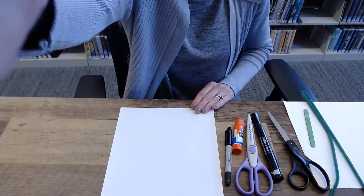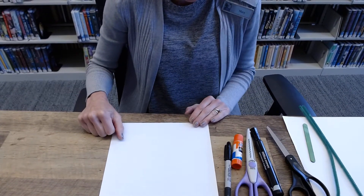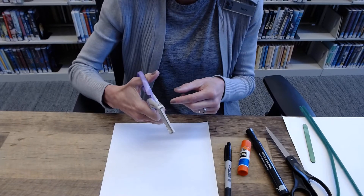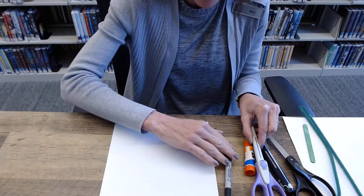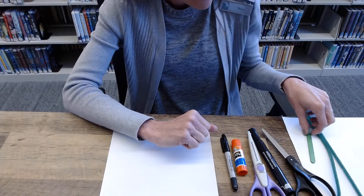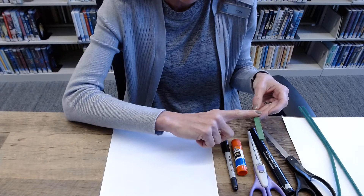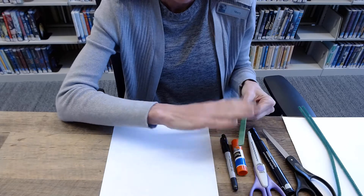As you can see, I have my work surface. For this craft you will need scissors — I have craft edge scissors, but if you don't have those, regular scissors will work. You'll also need a glue stick, a marker, and a green craft stick. If you don't have green, that's fine — you can take a regular craft stick and paint it green with markers or paint and let it dry.